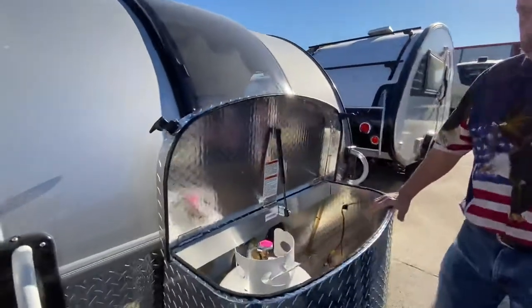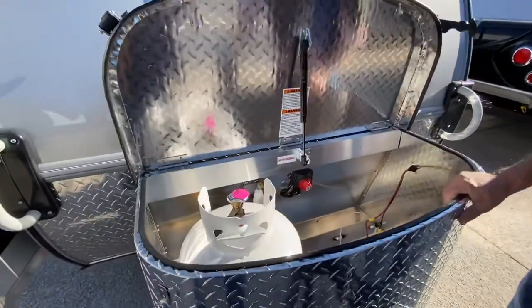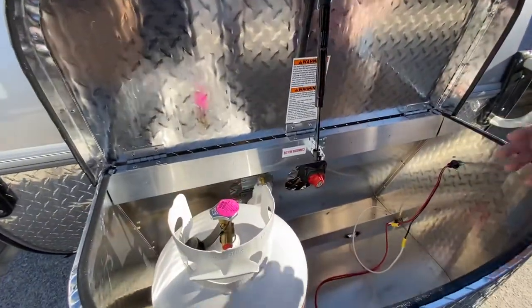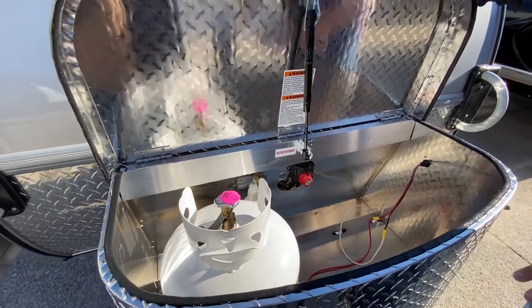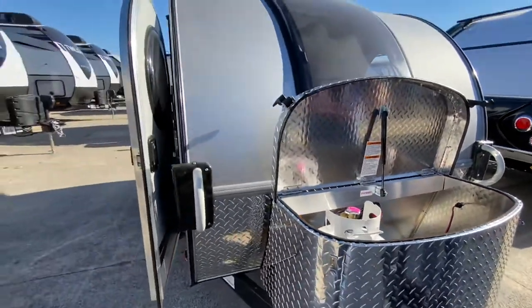We have our front storage area here which is going to give us our propane tank and our battery, with a little bit of extra storage in there as well. Your spare tire can also mount on the front of it, so you'll have a place for everything.